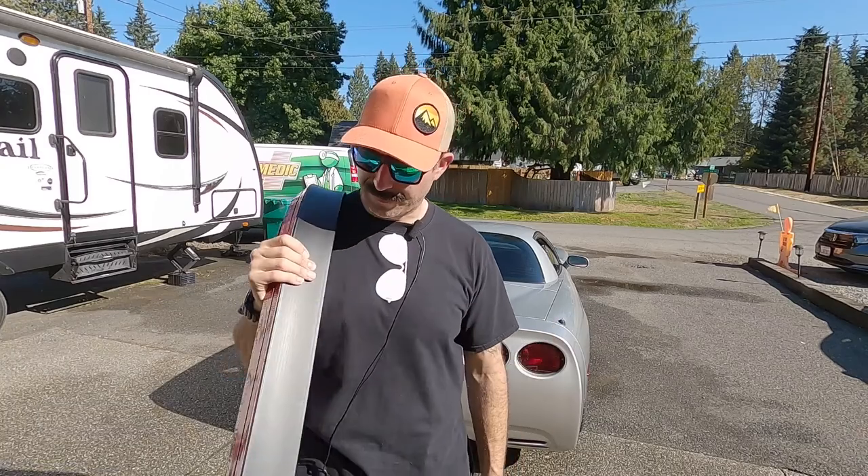What up internet? It's me again, but this time we're gonna be trying to boost the street credit of this Corvette by sticking this floppy rubber rear spoiler on the back.